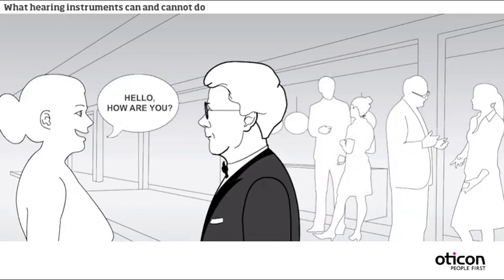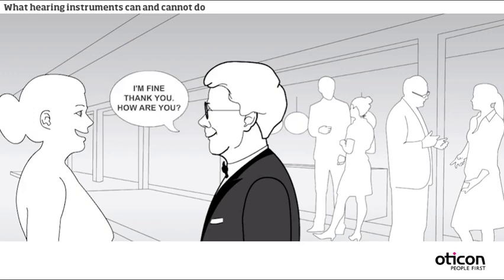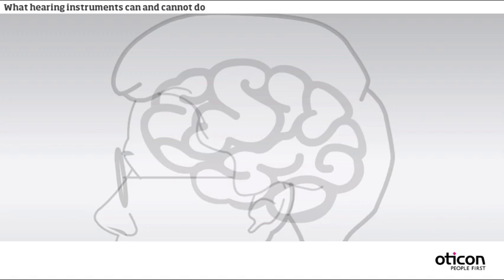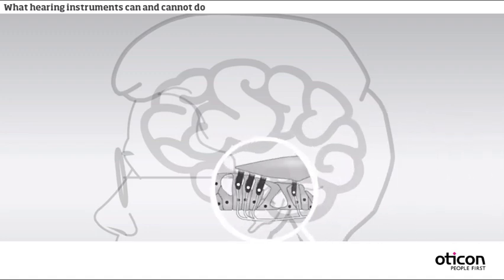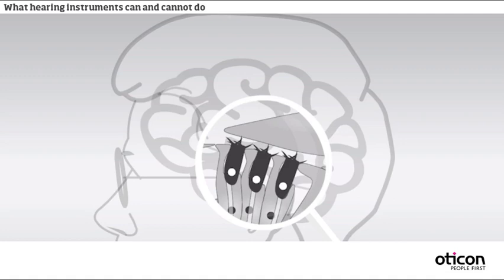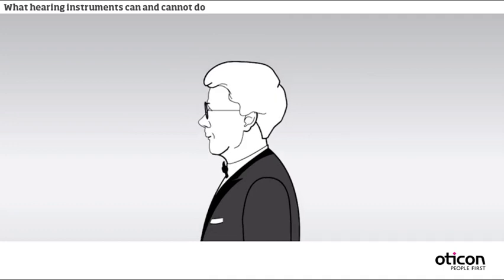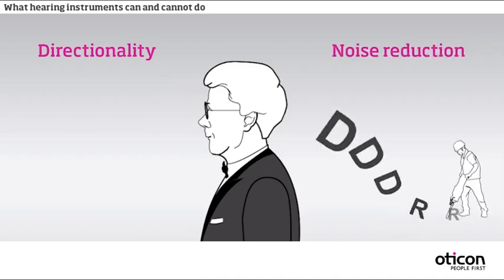For most types of hearing loss, hearing instruments greatly improve the perception of sound and improve the client's ability to communicate with other people. However, hearing instruments cannot restore normal hearing. The amplified sound must still pass the damaged part of the hearing pathway on its way from the speaker to the brain. The damaged hearing imposes a number of restrictions on the perception of sound. The hearing instrument needs to present sounds in a way that the client can hear them, without being uncomfortable to listen to. At the same time, the hearing instrument provides a number of assisting functions, including directionality and noise reduction, which are helpful especially in difficult listening situations.